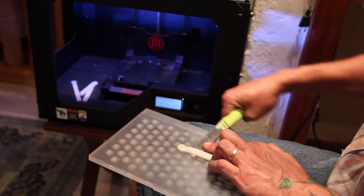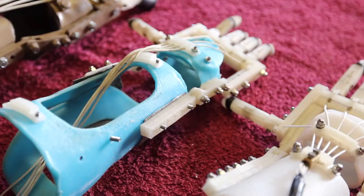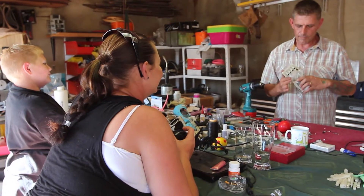With the MakerBot, as he grows, all we do is scale it up and print him another one. The hardware just gets taken from that and put onto the new hand. And we'd like the old hands returned so we can pass them on to the next person.